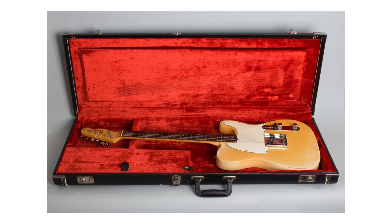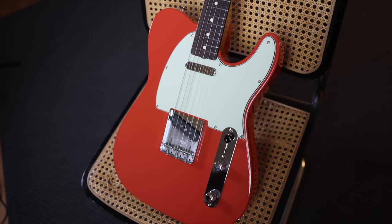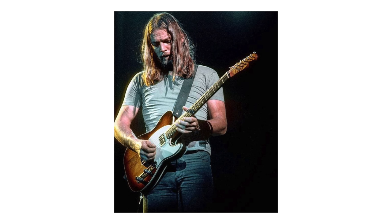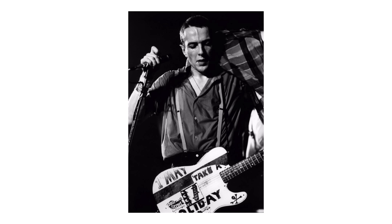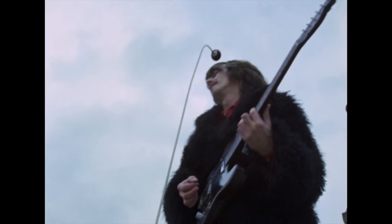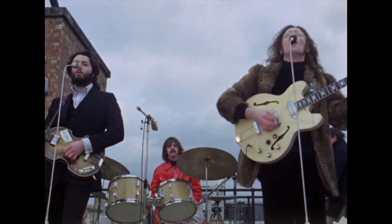The Esquire was discontinued in 1969, but the Telecaster quickly gained a reputation as a versatile, reliable working musician's instrument, and sales took off. It's been in production ever since, becoming the world's first mass-produced, commercially successful solid-body electric guitar. Its many famous players include Bob Dylan, Bruce Springsteen, Keith Richards, David Gilmour, Muddy Waters, Joe Strummer, PJ Harvey, Johnny Greenwood, and Jeff Buckley. George Harrison used a rosewood Telly for the Beatles' 1969 rooftop concert, their last ever public performance together.